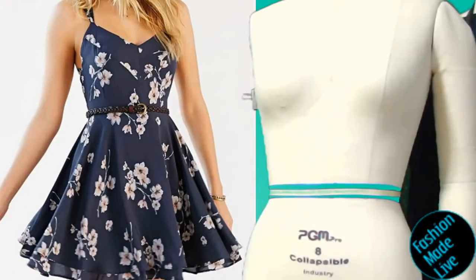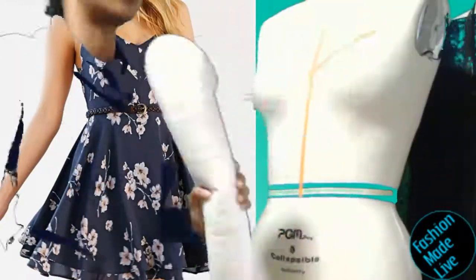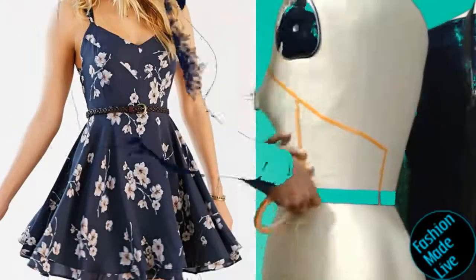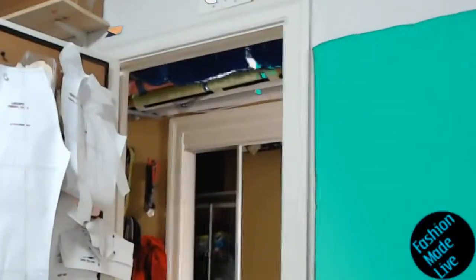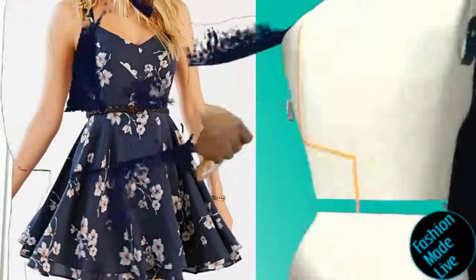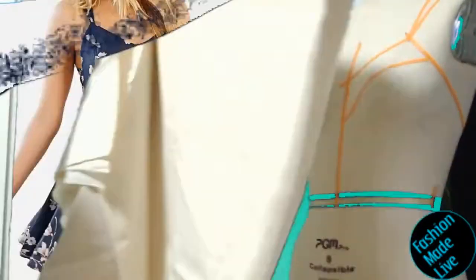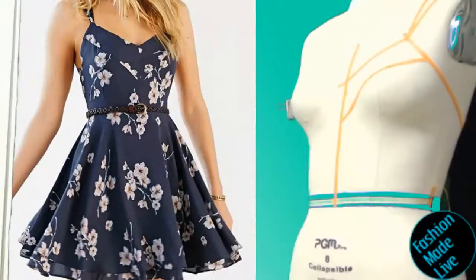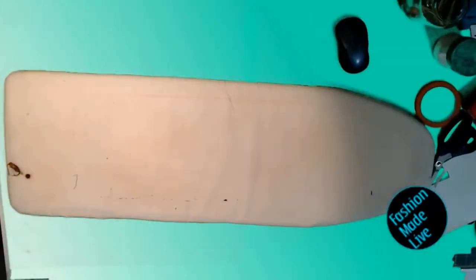Welcome to Fashion Made Live where I'll be making this fantastic summery dress from the photo. As you can see, I'm using orange tape to create the style lines for the top part of this dress. This dress is in three pieces: a small front-facing bodice piece, a back piece, and a circle skirt.